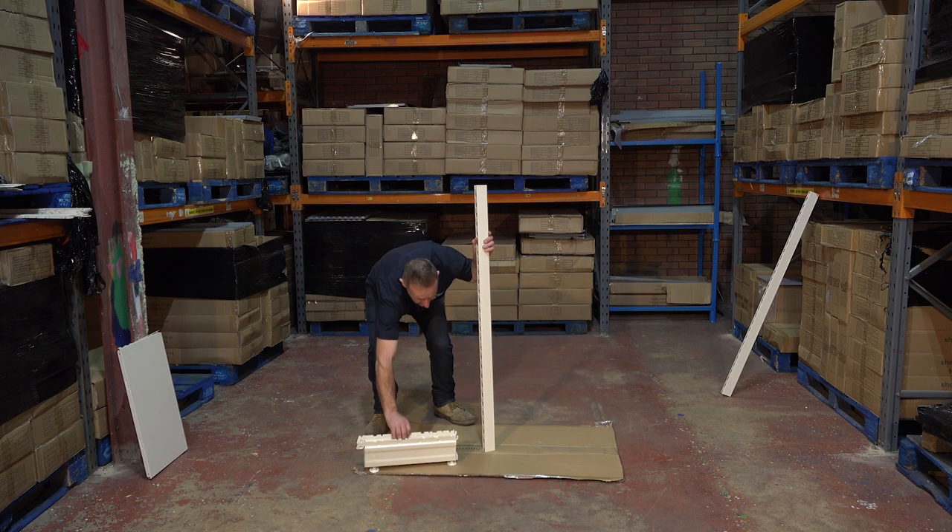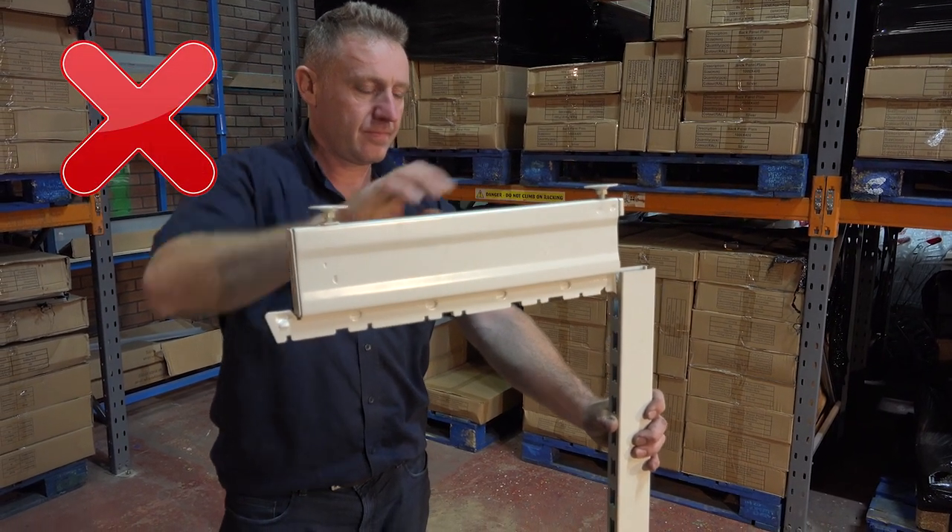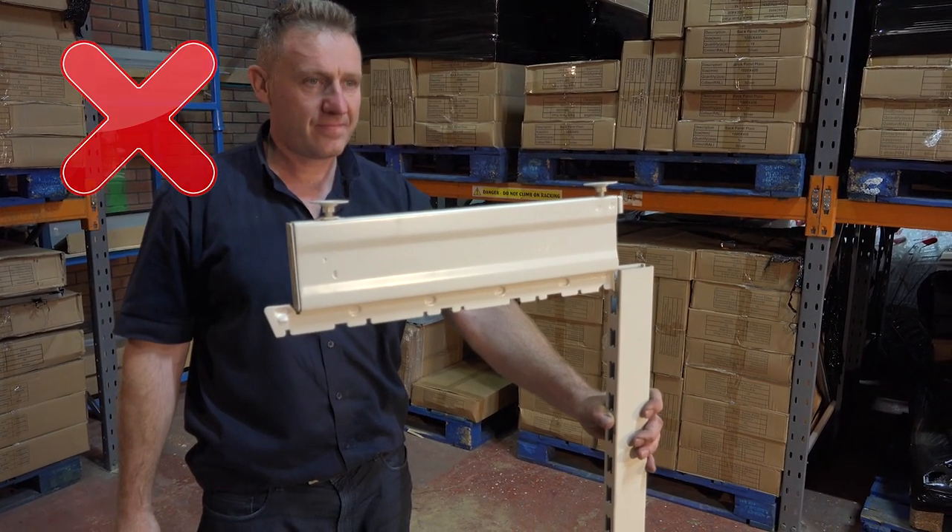Place an upright onto a protected floor. Do not fit the foot to the upright like this, as it will not be strong enough and will make the gondola unstable.